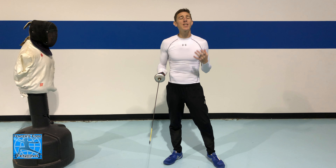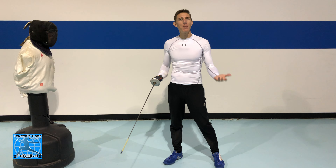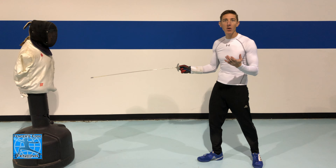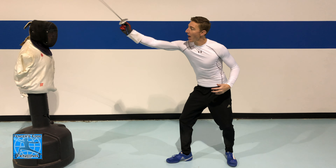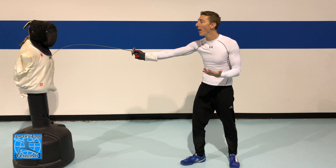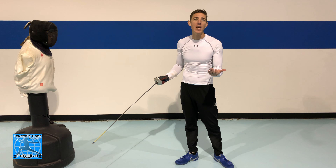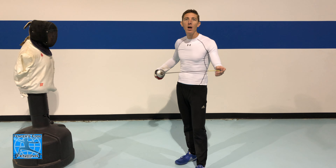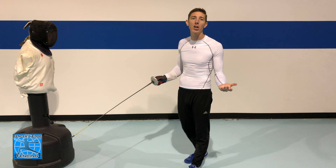Because the flick attack is such a difficult action to perform and a low percentage action — if I made a hundred direct touches to the chest I'd expect to score a hundred out of a hundred, whereas with flicks some are landing and some aren't — it's a lower percentage chance you'll score. There's also a higher probability of landing flat, falling short, or not hitting hard enough to depress the point. I would highly recommend that if you go for this action you always have a second action ready to go and be ready to defend yourself.